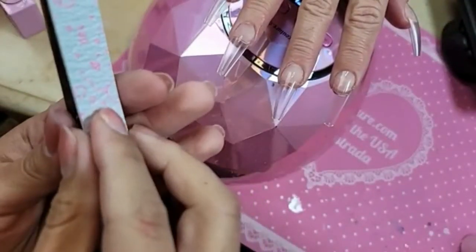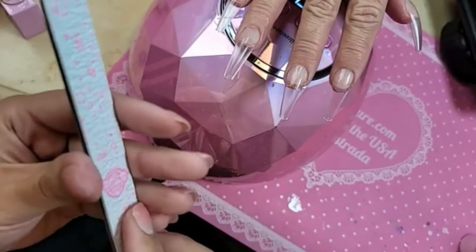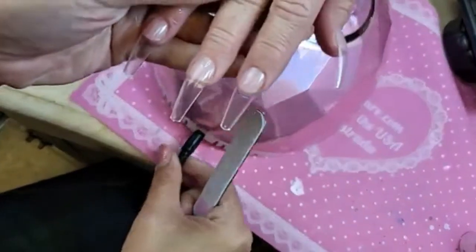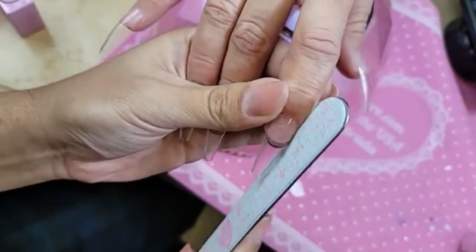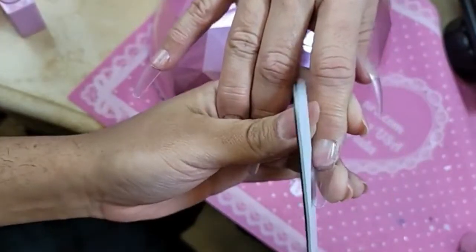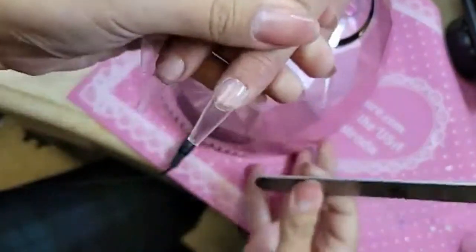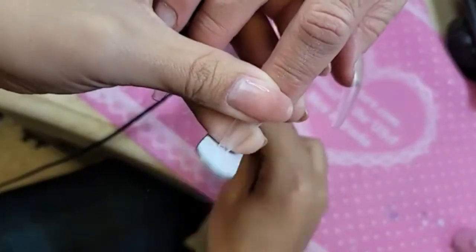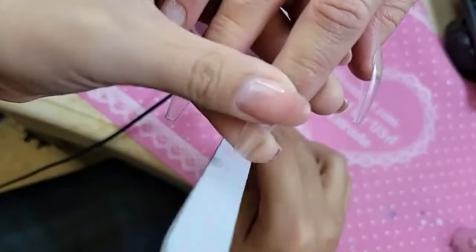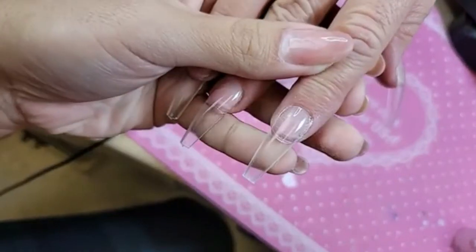We're going to get a new fantastic file. Line it up nice and even. Give her a nice square, super square shape - give you that 90s vibe right there. Look at that shape.